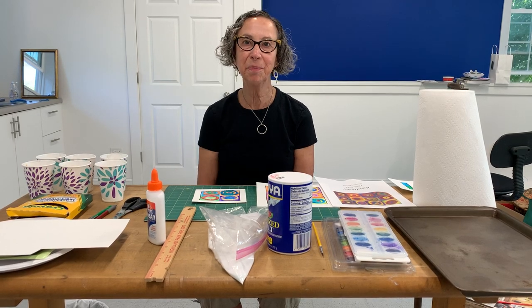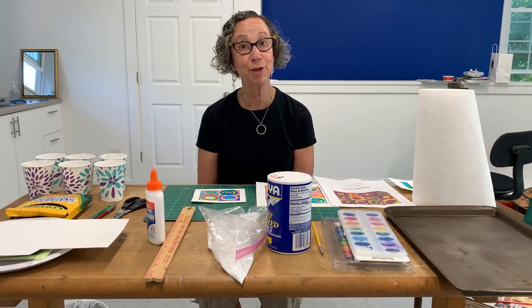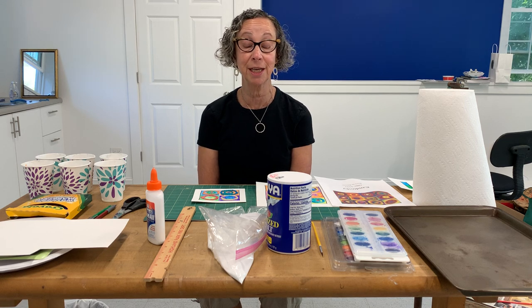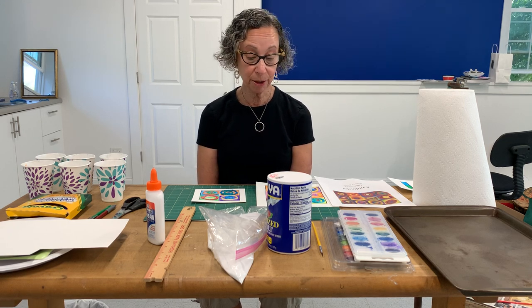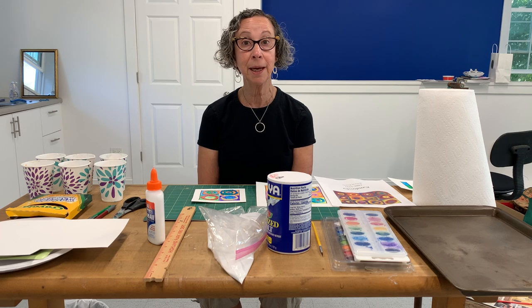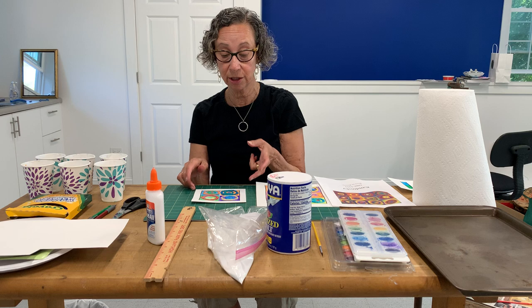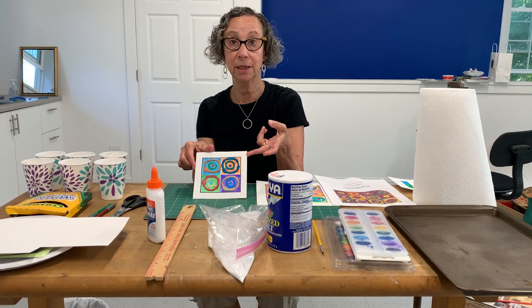Hi everybody, welcome. If this is your first time with me, my name is Jane and I'm so happy to have you here today. Today we're going to be making paintings using salt and watercolors. They're called raised salt paintings.